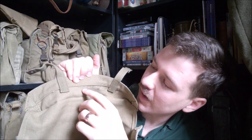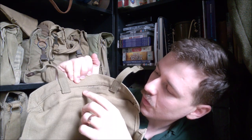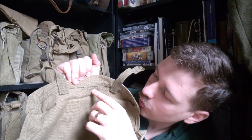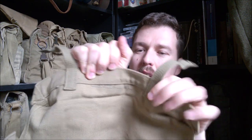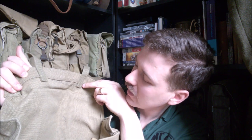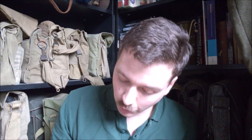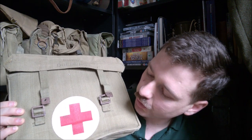But you can just see here the date — 1942 or possibly 1943. The actual flap has been stitched over the maker's mark, which is quite amusing and quite unusual — you don't often see that. But it is very nicely marked up with the shell dressing stamp across the front and the big Geneva cross.